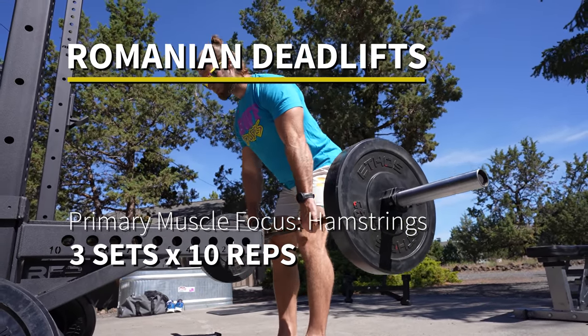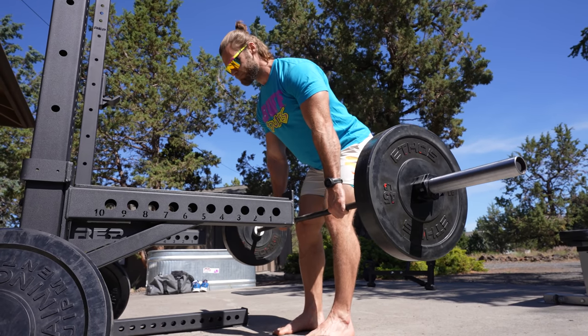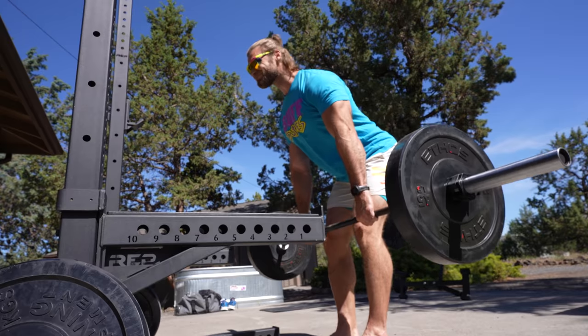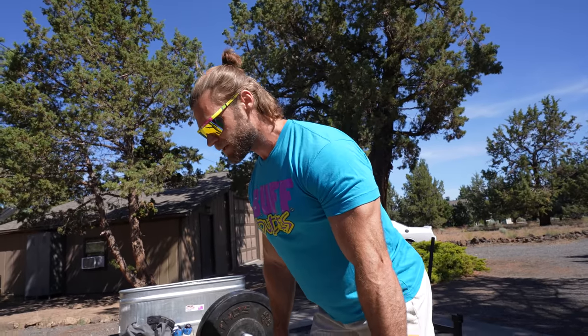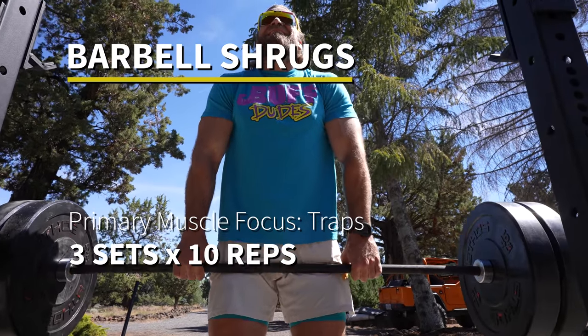A few things can go wrong in Romanian deadlifts. Keep your shoulders back and tight — really squeeze your lats and push your hips back to create a small arch in your lower back. This creates a much greater stretch in the hamstrings and glutes. It's not about how low you can go or reaching the floor with the bar — it's about how much stretch you can create in the hamstrings on the eccentric motion. Then concentrically contract and shorten the hamstrings to bring the bar to the top position, squeeze, and repeat. Excellent exercise for building hamstring and glute strength.